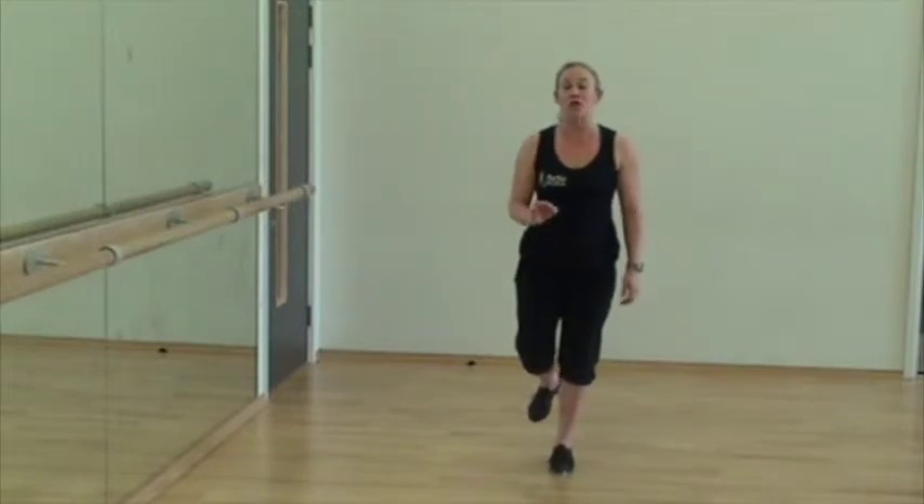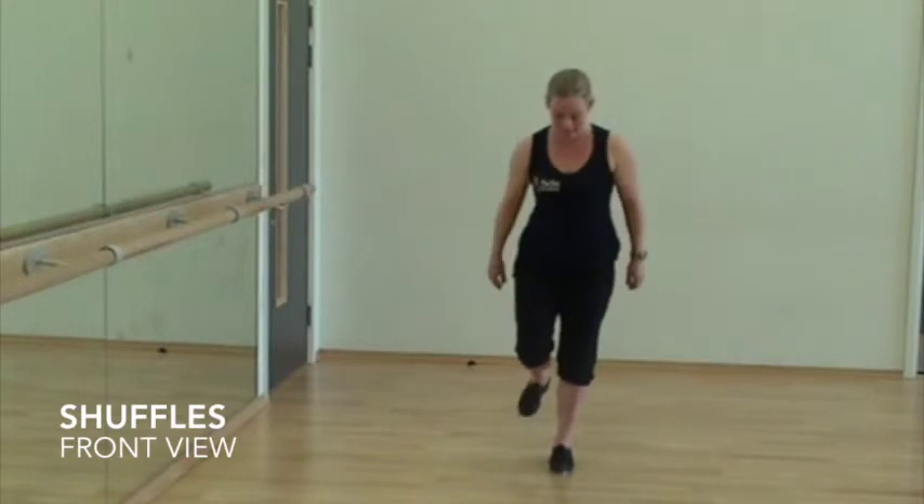For a shuffle, you just do it with a different accent or rhythm and it's quicker. So I always think to myself: quick slow, quick slow, tap tap, tap tap, tap tap.